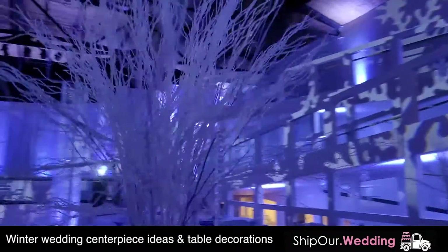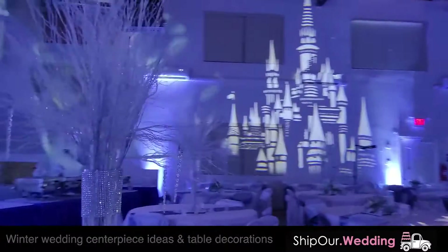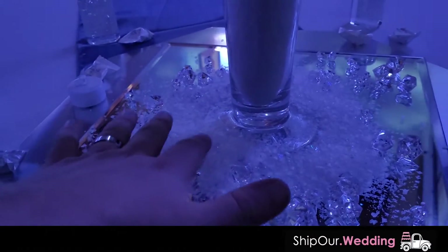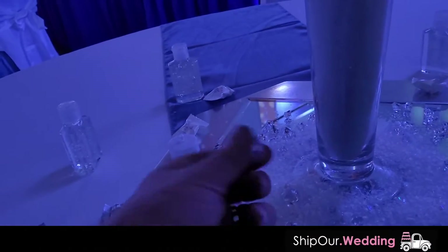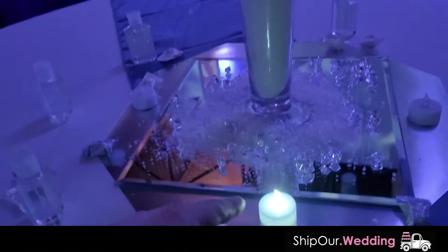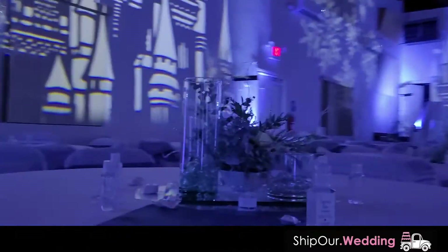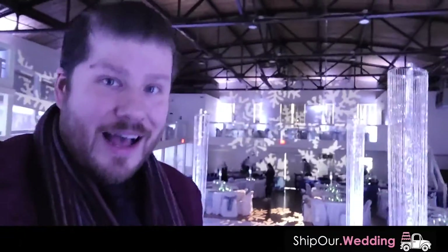There are some more winter wedding ideas and decor for your tables and centerpieces. You see the bling, the hanging beads, fake snow on top of the mirror. These beads are really sharp — be careful, you'll get a flat tire if you drive over them. You see these candles give a soft glow. Do taller and shorter centerpieces so you have variety in your space. If you'd like more information on any of the rentals you see in this video, click that link down in the video description below.